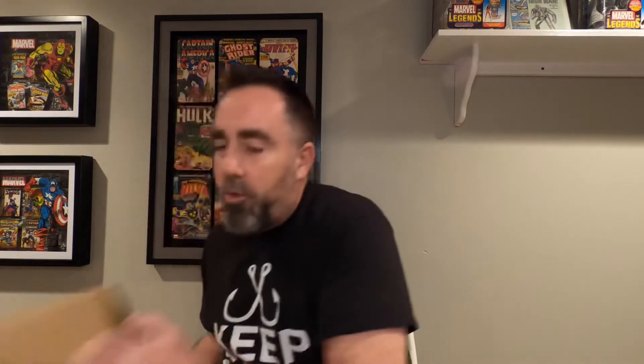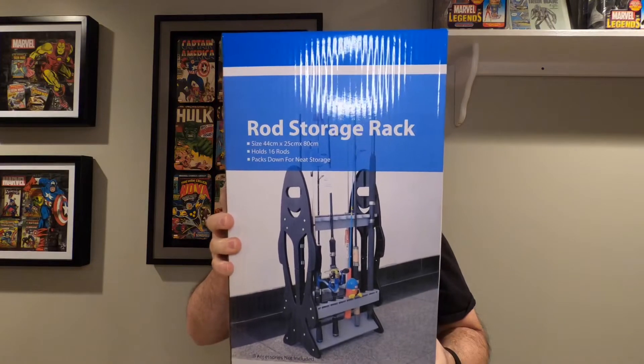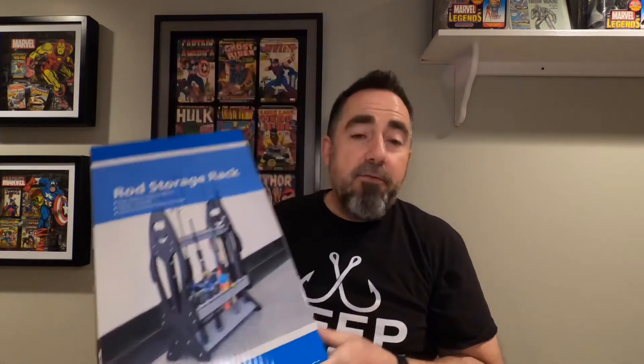One of the first packages that we got today was from Amazon. Let's open this up and take a look at what we've got here. No multi-tool needed today. This is a rod storage rack — this holds 16 rods. Now, if you are in the market for a rod holder, something very important to keep track of: when it says it holds 16 rods, it holds 16 rods.